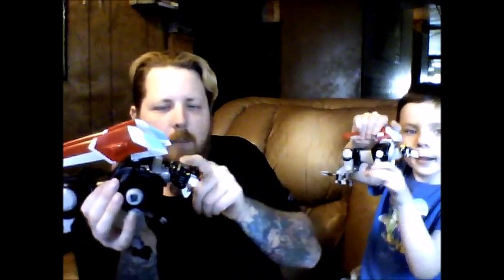So you give that two thumbs up, and I give this two thumbs up. Highly recommend it for other kids to play with? Yep. This runs about $9 at Walmart; this runs about $30.